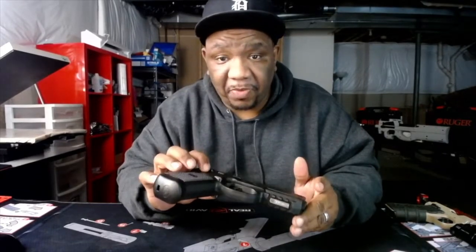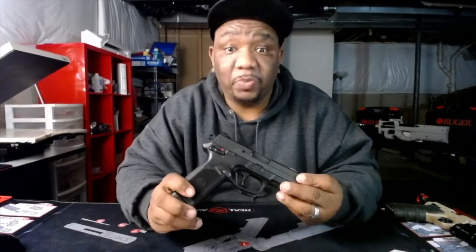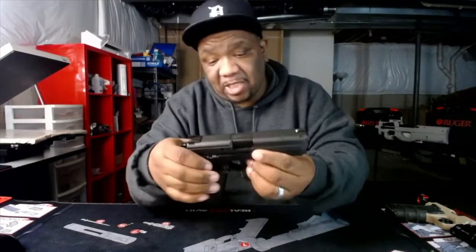Get you one. If I'm not mistaken, I paid about $650 for this thing — well worth it. 15 plus one, 45 ACP, FN — I have no complaints whatsoever. If you're in the market, get you one. I love the way it feels in the hand. You could shoot this thing with one hand because it doesn't have a lot of recoil, and that's not true for all 45s. It's so comfortable in my hand. It's definitely in my top three favorite handguns.